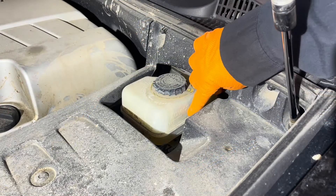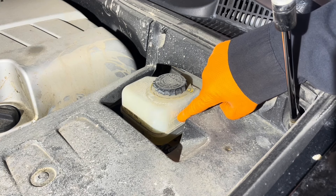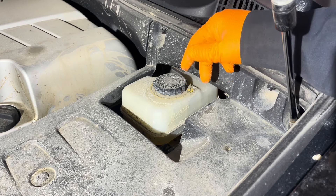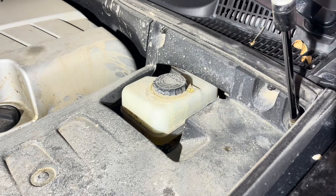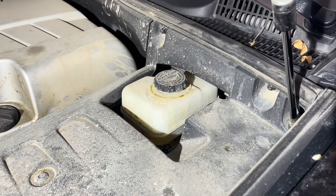Open the hood and check the brake fluid level. This one is right at the middle line. If the fluid level is too high, when you compress the caliper pistons it's going to overflow, so you'll need to evacuate some using a vacuum suction tool or a turkey baster. In our case, because the level is fairly low, we don't need to remove any fluid. You can just loosen the cap to make it easier to compress the caliper pistons, and now we can go ahead and lift the front of the vehicle up.